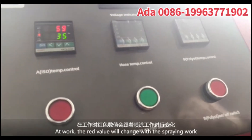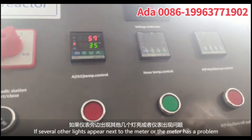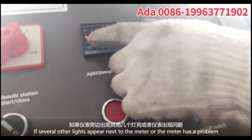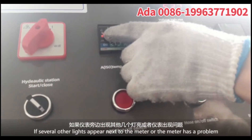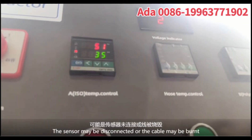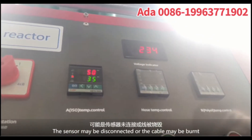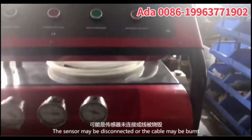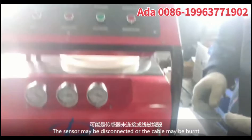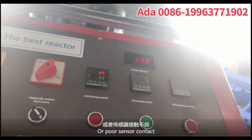At work, the red value will change with the machine working. If several other lights appear next to the meter, or the meter has a problem, the sensor may be disconnected or there may be a poor sensor contact.